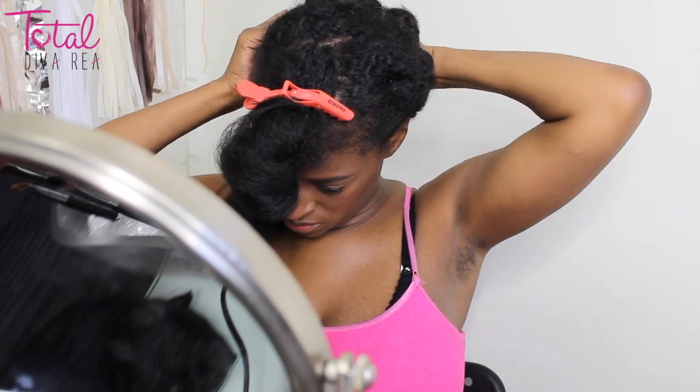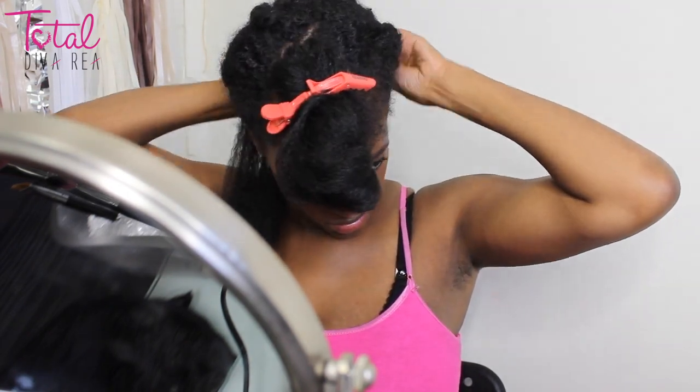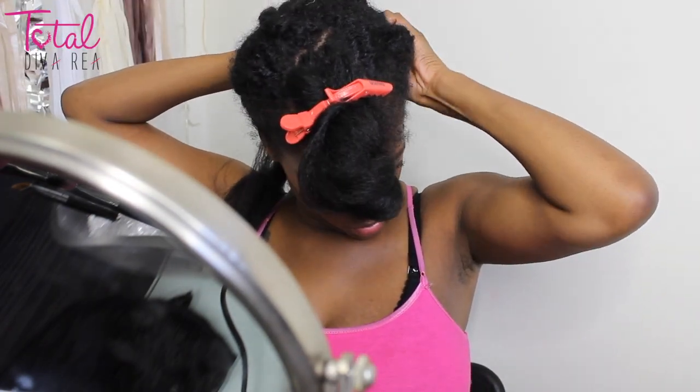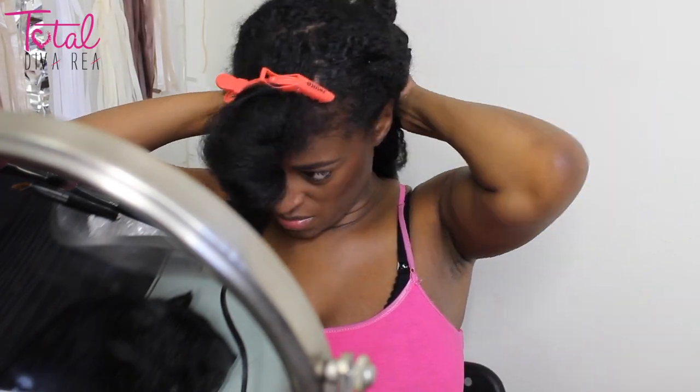So if you guys know how to braid, braid your hair down and install these clip-ins. Unfortunately, I don't, so I just two-strand twisted my hair and pinned them down as best I could.